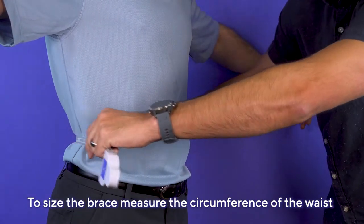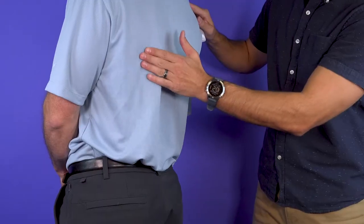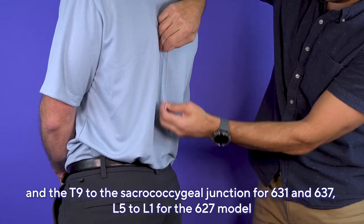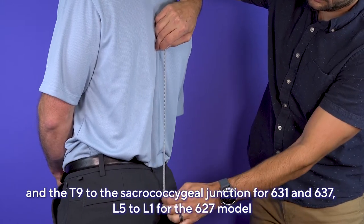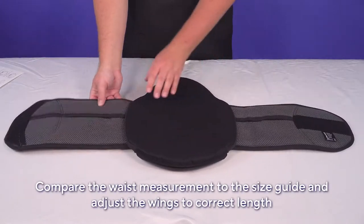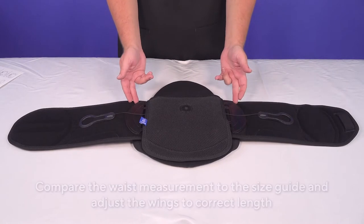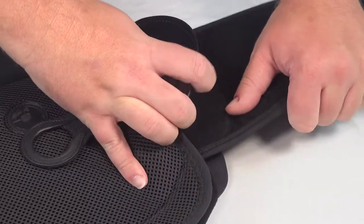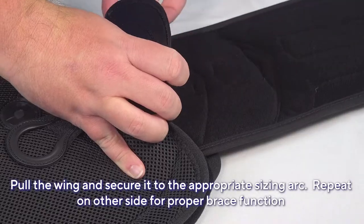To size the brace, measure the circumference of the waist and the length between T9 and the sacrocoxygeal junction for the 631 and 637 models, or L5 to L1 for the 627. Compare the waist measurement to the size guide and adjust the wings to the correct length. Detach the pull tab from the wing, place it on the back of the panel, open the crescent connector, pull the wing, and secure it using the appropriate sizing arc.